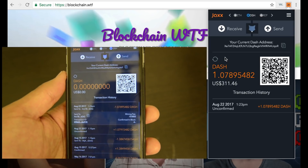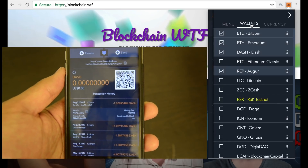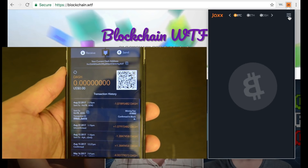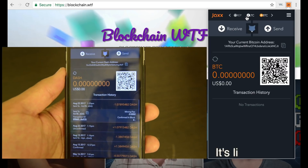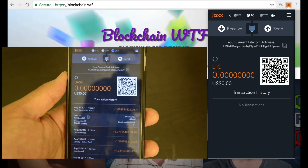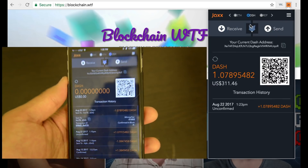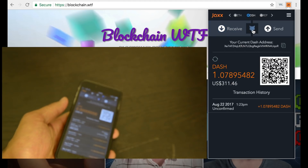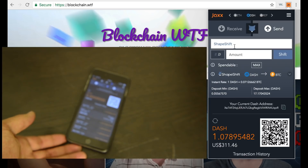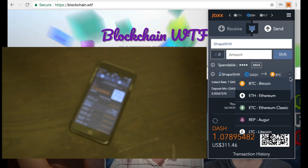I received the Dash, but let's say another transaction comes up where I owe someone money and they want it in Litecoin. It's pretty simple — I go over to Wallets, make sure I have the Litecoin wallet active, select it, and Litecoin initializes right here. I have none, so what I want to do is shift my Dash into Litecoin. All you do is click this fox icon — it's the ShapeShift logo — little ShapeShift in-wallet, so you don't have to enter an address.